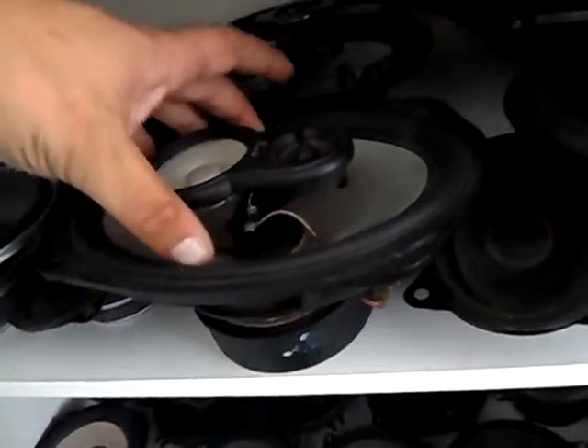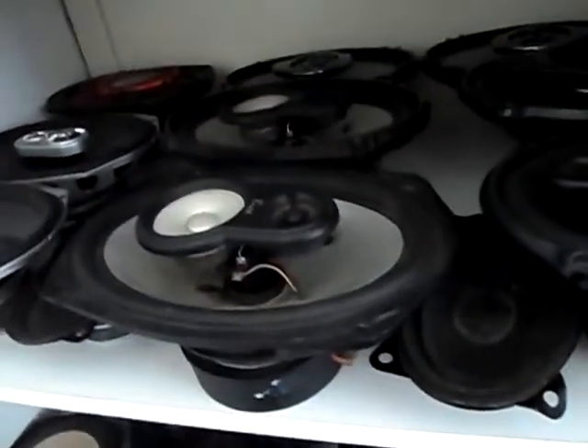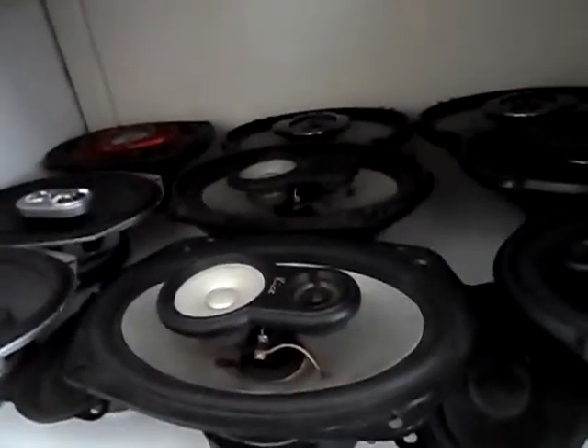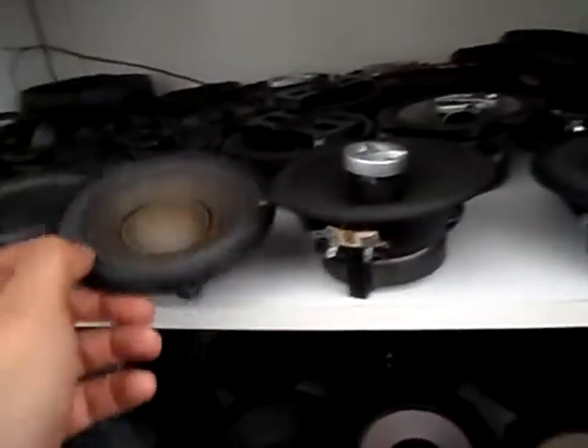It seems to fit perfectly in the old car. I just got these recently from the car scrapyard. At all the scrapyards I go to, I can always take these speakers for free — I never have to pay for them. Only these two I paid for, from the other car scrapyard where I worked back in the day. These are pretty heavy speakers. There we have more loads of car speakers — these are original Renault Laguna speakers.